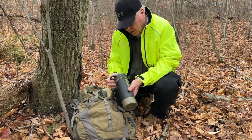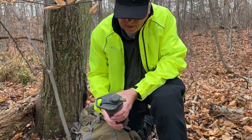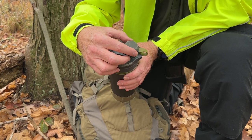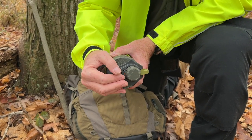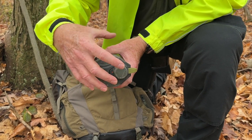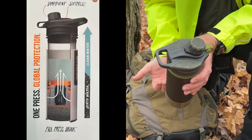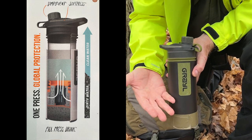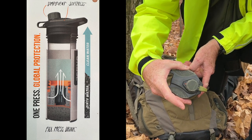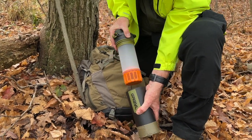That was the clarification. Secondly, the two points I pointed out: in order for the Geopress to work, there are two settings. The red setting is for sealing it when you're trekking. When you're going to operate the Geopress, you turn it to the green button — that opens up a release valve in order for the water to come up through the Geopress and allows the air to come out. That's why you have those two settings on top of your Geopress. I'm going to open it and pull it out.